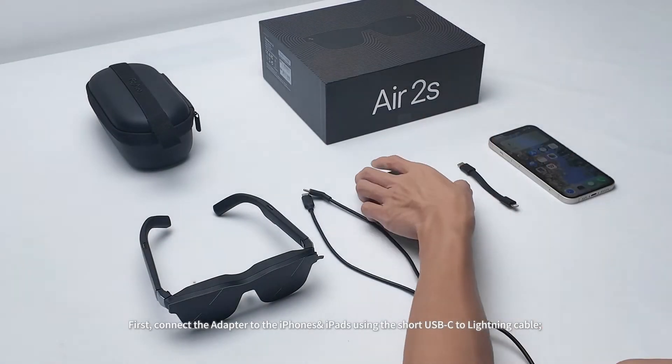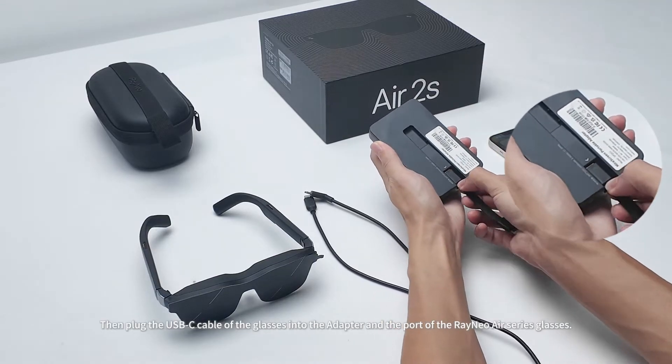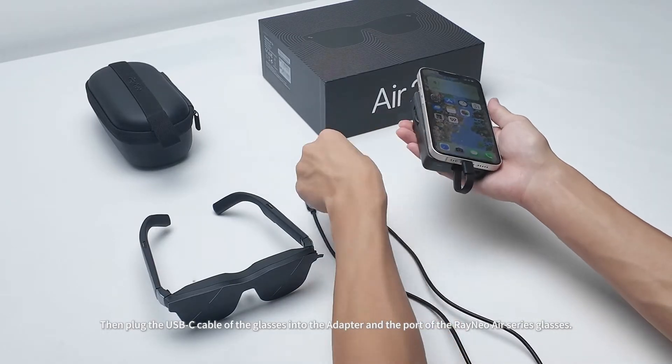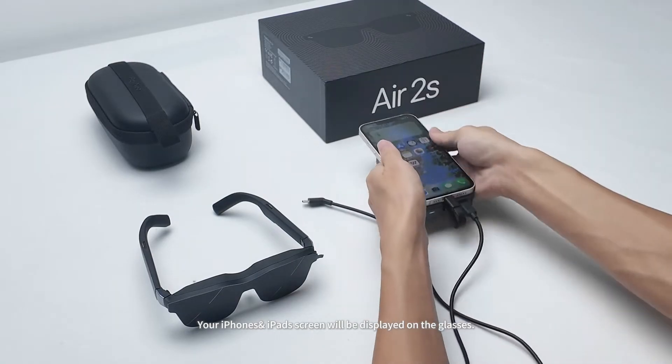First, connect the adapter to the iPhones and iPads using the short USB-C to lightning cable. Then plug the USB-C cable of the glasses into the adapter and the port of the Rainio Air Series glasses. Your iPhone's and iPad's screen will be displayed on the glasses.